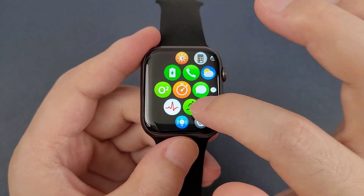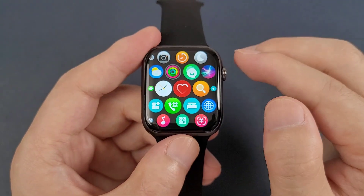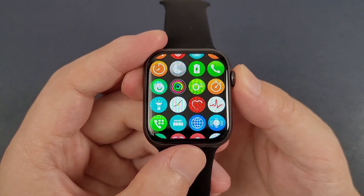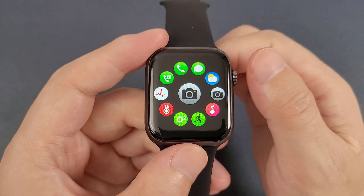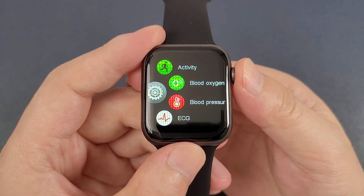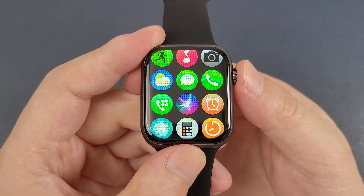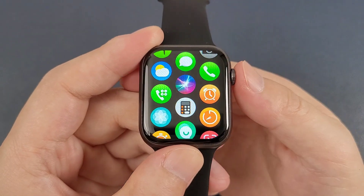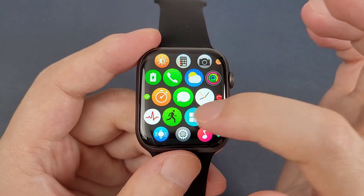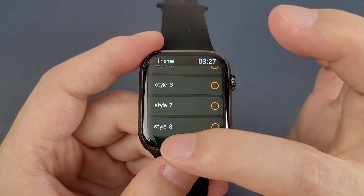And we can also check the icons. We can double-click the round button to change the menu style. This watch has a total of 8 built-in menu styles.